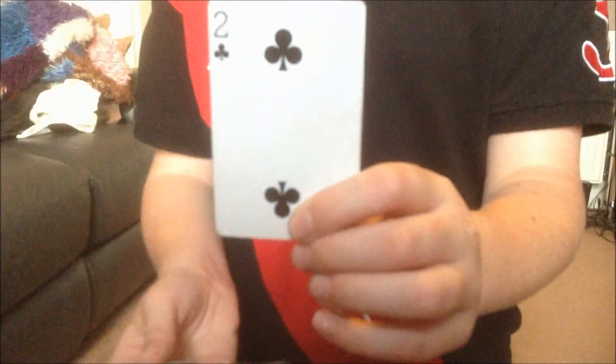So now, that's a crucial part of the trick. You get the viewer to pick a card. It doesn't matter what that card is.